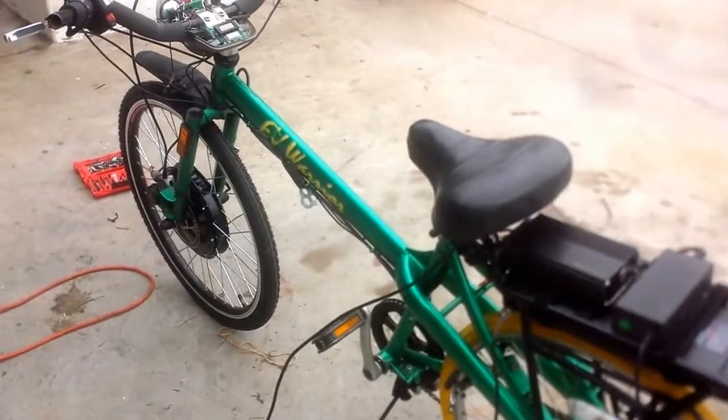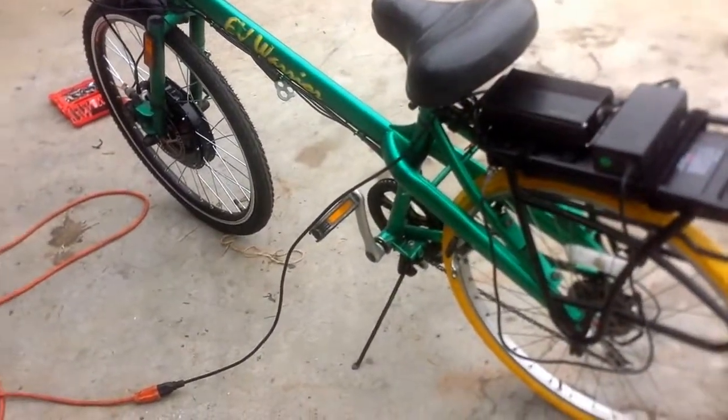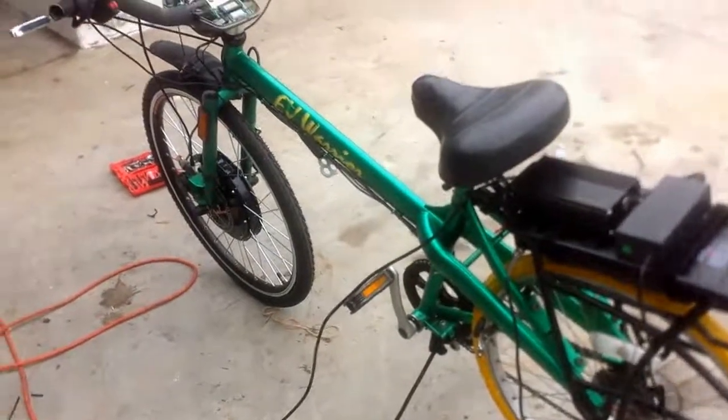Next one's going to be the Z pizza bike. Oh yeah — 60 amp, 2000-watt controller. Have a good one.